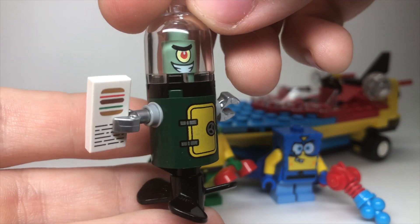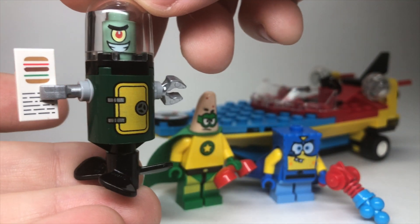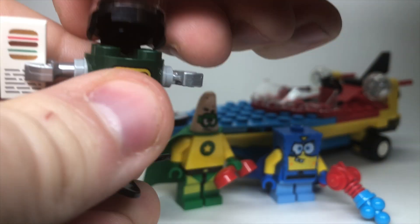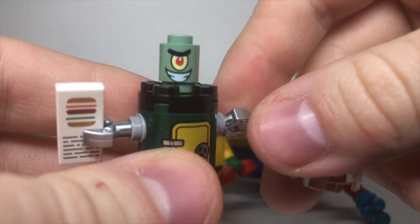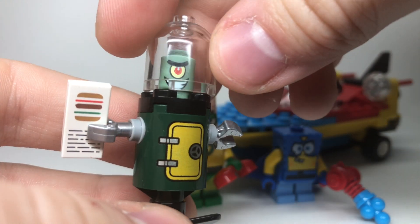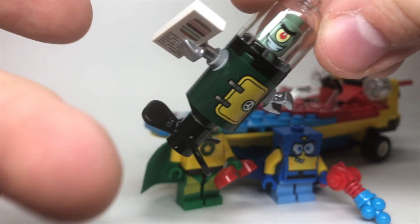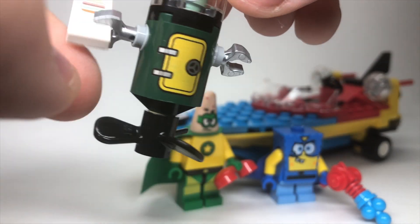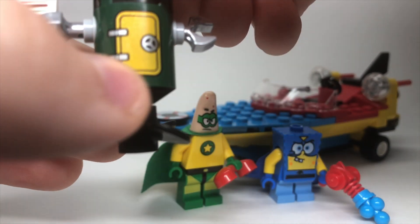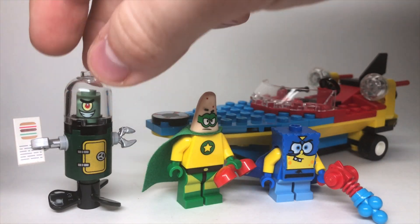Next up, of course, we've got Plankton, who's got his Krabby Patty formula, which he's stealing and the heroes are apprehending him for. And then if we lift off this top dome piece, you can really see that Plankton piece very well. It's such a unique way to build such a tiny character — I really like that build. It kind of spins here so he could float along, and these arms spin around too. Some unique printing on that torso piece as well.